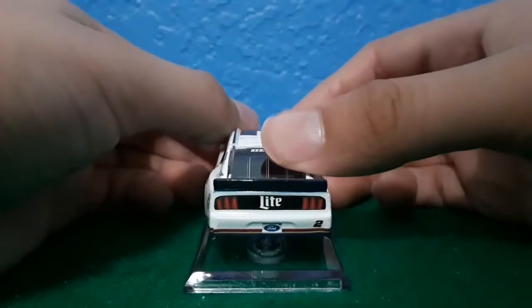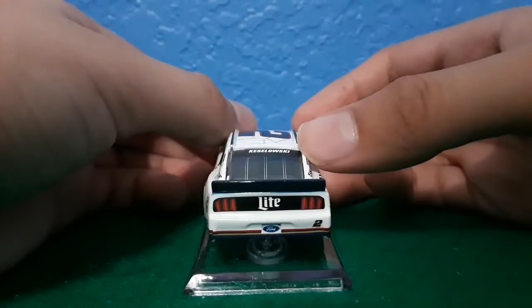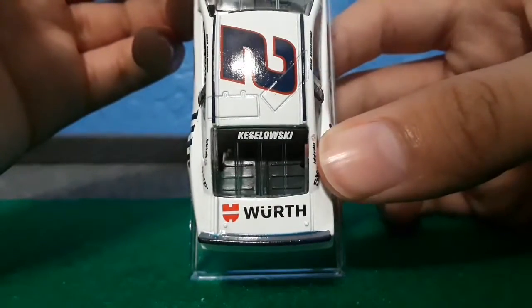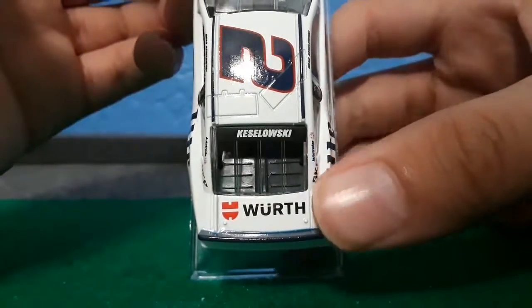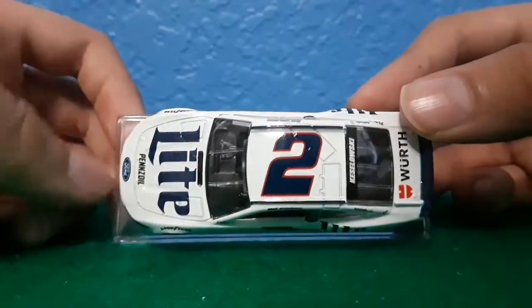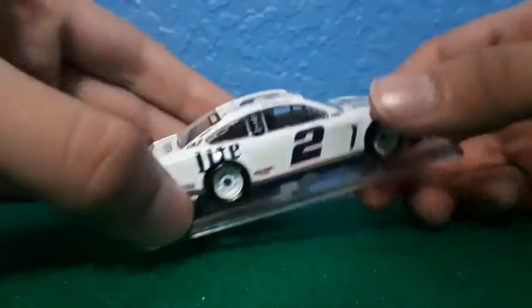On the back you got Minerlite, number two, Ford. On the deck lid you got Worf with Brad Kozalski on the back windshield. Then on the roof you got number two with no group sponsor as usual for Team Penske cars. And this side is the same as the left.